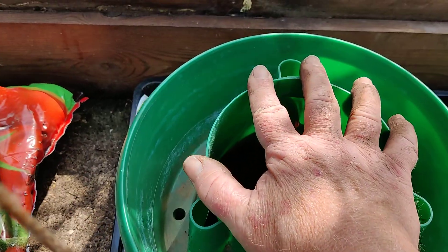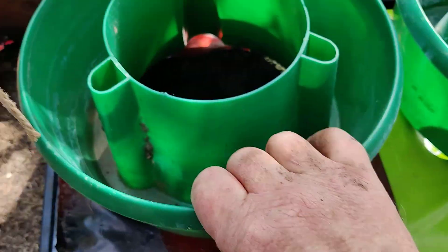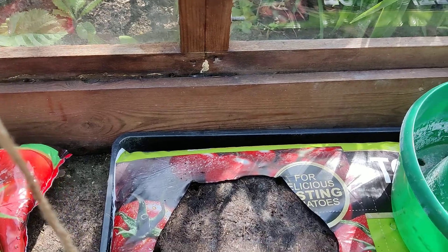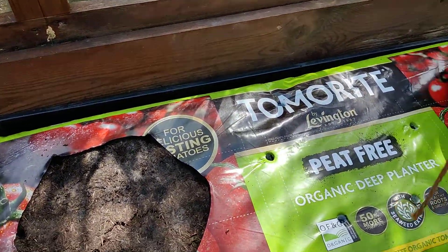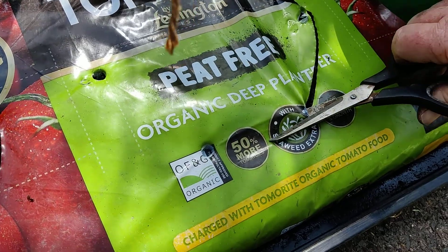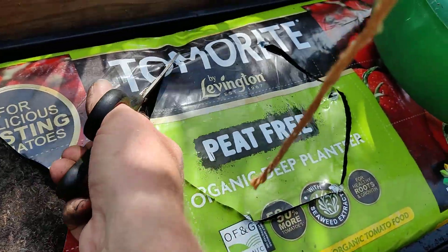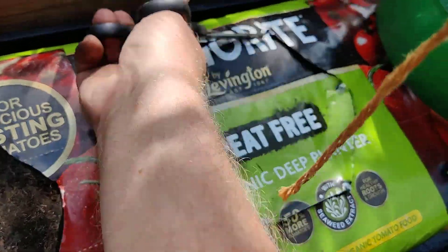We push down on the grow bag just to make some holes, because these have got points on for the water to drain out of. I've already cut this one out as you can see, so once we've got the holes here, all we need to do is use our scissors and go round like this and cut the hole out, and take away the piece of plastic that's in there.